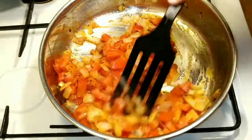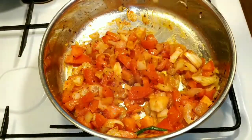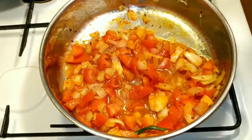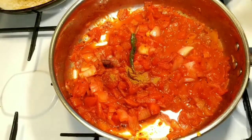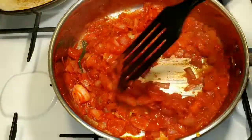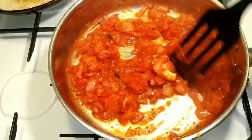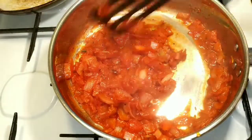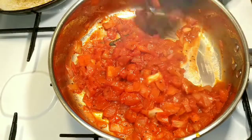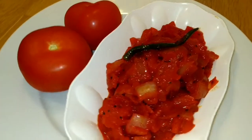Check this out. I will add this for 4 minutes. I am ready to add idli and dough.